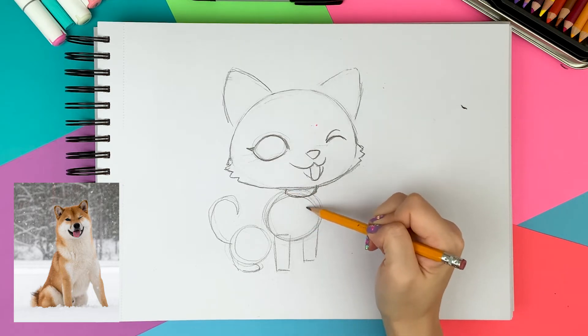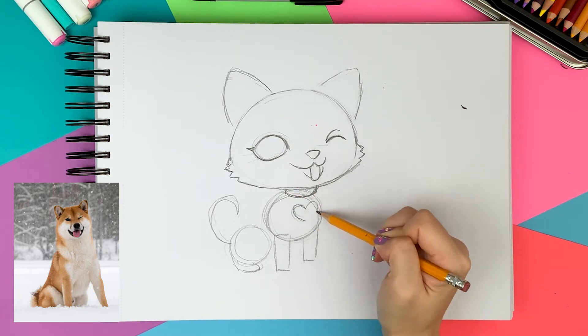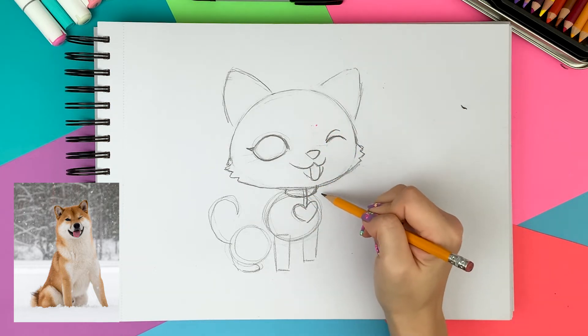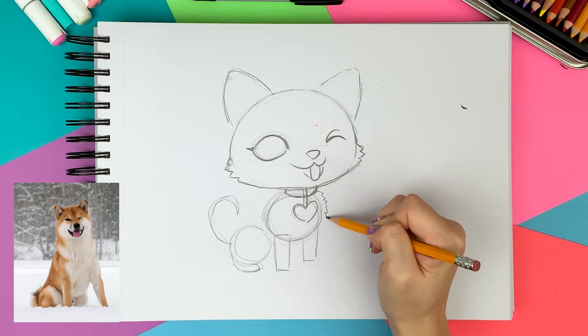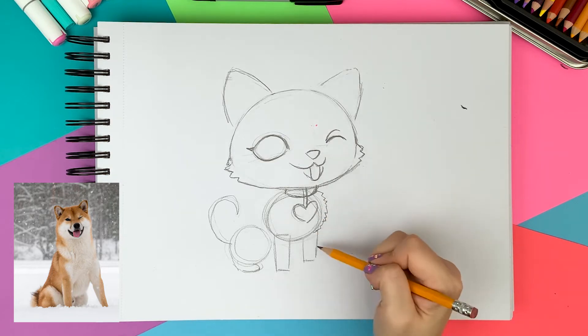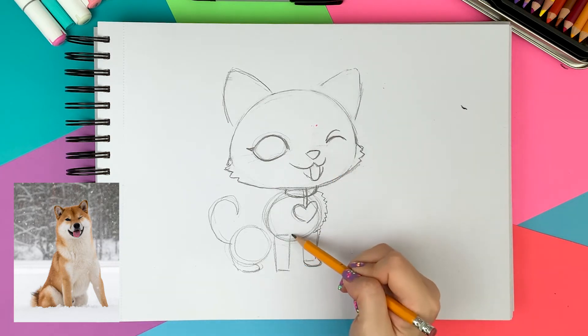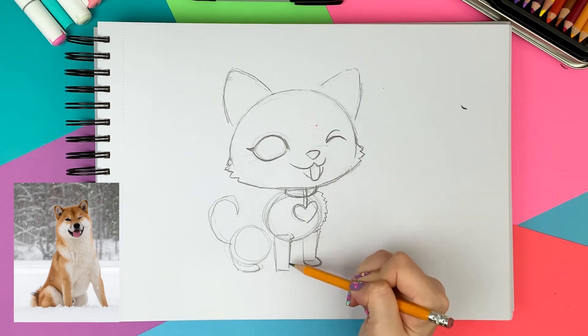I'm drawing a cute heart collar. I'm drawing zigzags again at the neck and chest area for the fluffy fur texture and then I'm drawing tiny little feet at the bottom of the legs. I'm cleaning up the sketch with the eraser as I go.